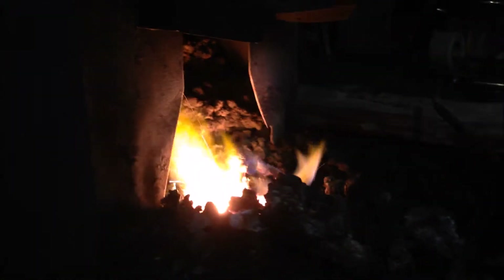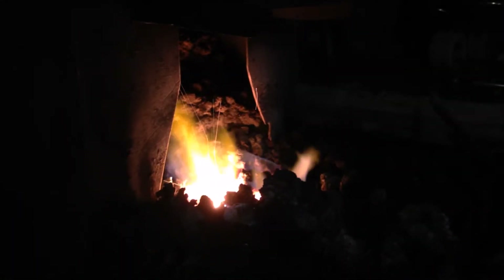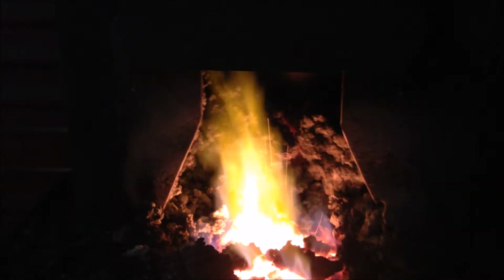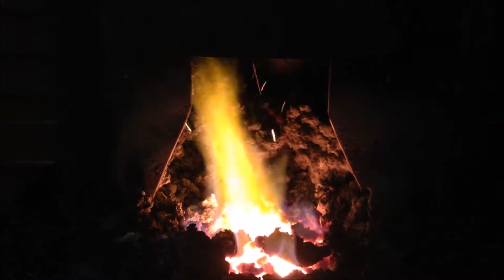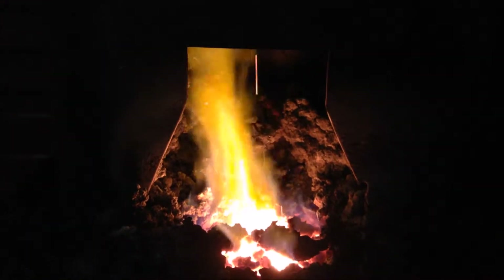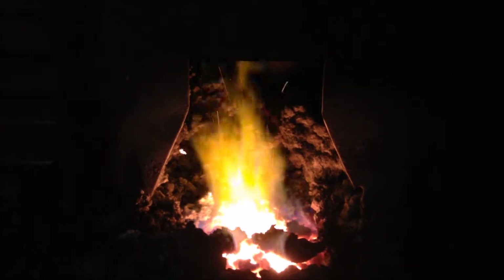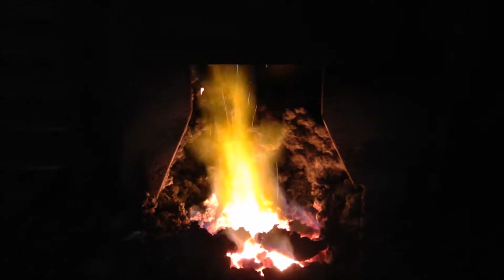I don't know that I'm doing it justice with this video, but the normal appearance of a flame has kind of a real crisp appearance to it. If you look at these flames, you can kind of see a real hazy look to them. That's a reducing flame — it's an oxygen deprived environment, which is the environment you need to accomplish a forge weld.